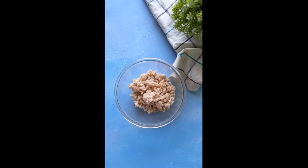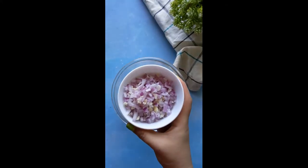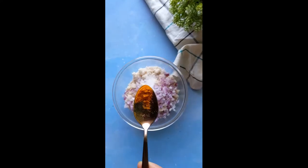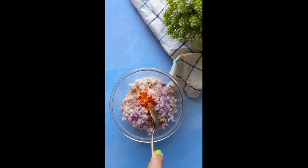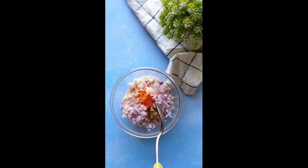First up, we need some Blue Tribe plant-based chicken kheema, breadcrumbs, chopped onion and garlic, salt, turmeric, coriander powder, red chili powder — all as per taste — and 1 tablespoon oil.